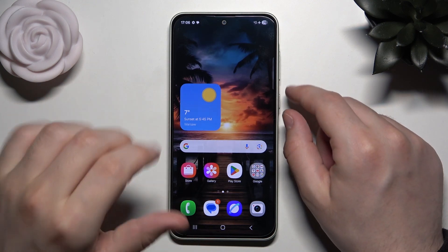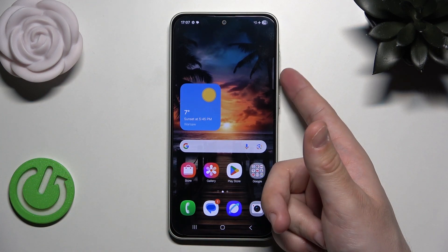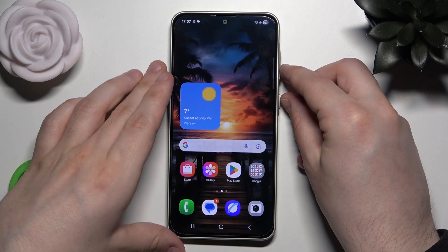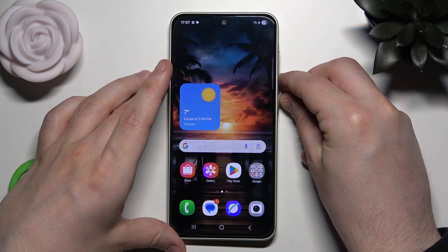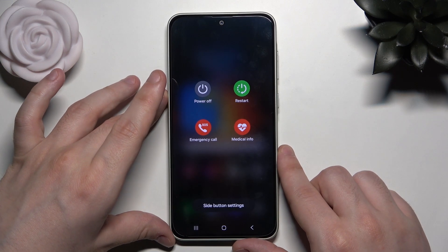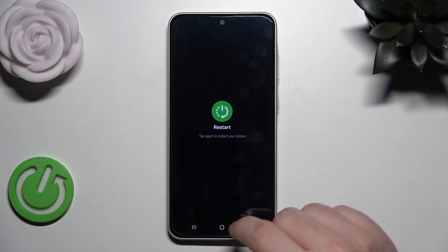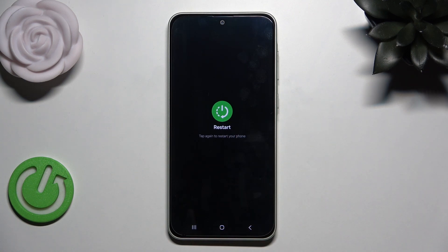So first we need to open up the power menu and we do it by simply holding the power button and the volume down button for around 2 seconds. Now we can release our fingers and we simply need to click on restart and tap again. Now the phone will be automatically turned off and then automatically turned on back again in a few seconds.